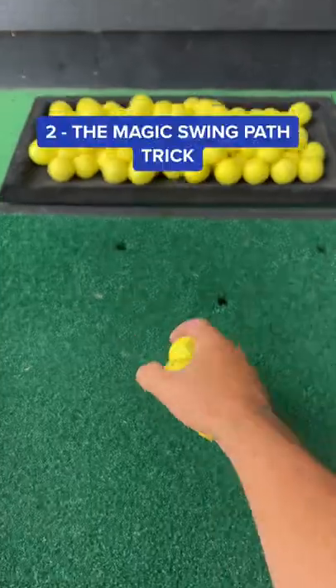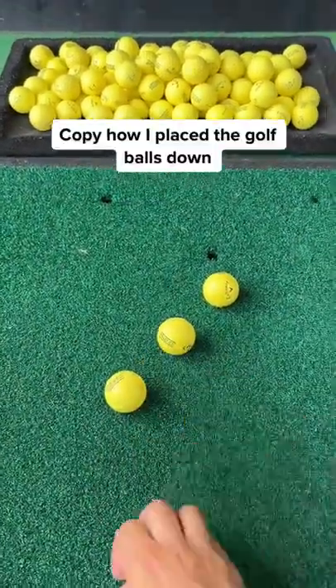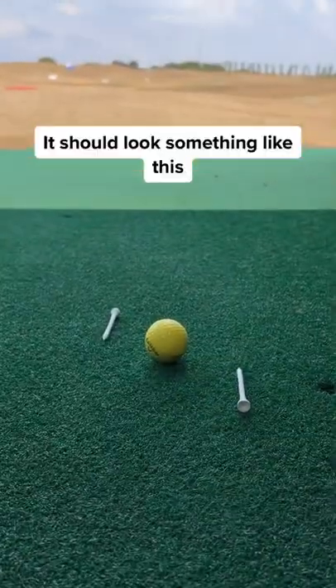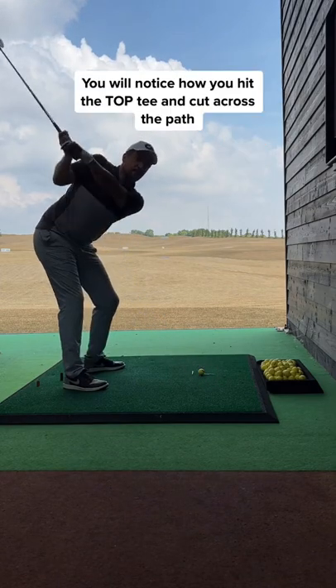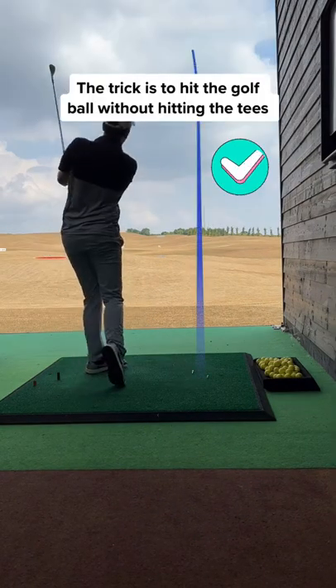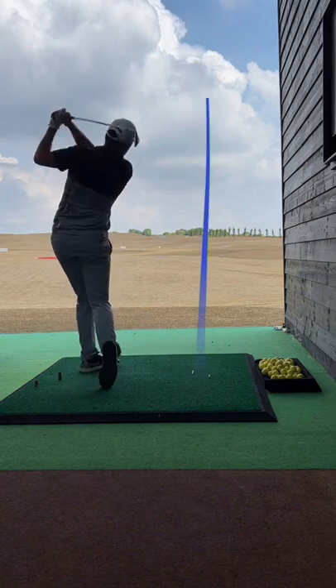Just watch the difference it makes. Number two, the magic swing path trick. Copy this. You can replace the golf balls with tees, bottle caps, coins, or whatever makes you happy. Some golfers tend to slice their irons. If you're a slicer, you will notice how you hit the top tee and cut across the path. The trick is to hit the ball without hitting the tees. Give this a go and watch the difference it makes.